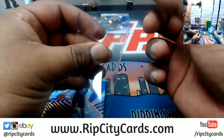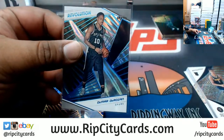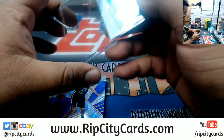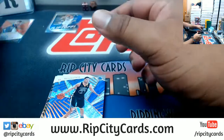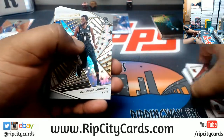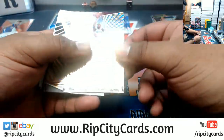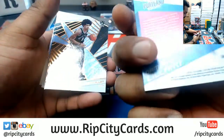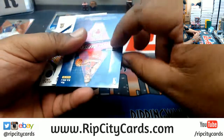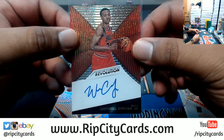I believe this is the lava right here — DeMar DeRozan of the Spurs. Yeah, that is the lava, 8 of 10 — very nice. The shockwave was supposed to be a new insert — the shockwave Lillard impact. That's pretty cool. On-card rookie autograph for Wendell Carter Jr. of the Bulls — very nice.